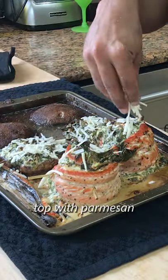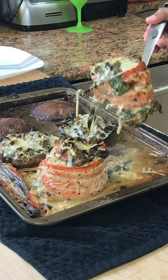Cooked everything at 350 for 25 minutes. Took it out, topped with parmesan, and placed under the broiler for a few minutes, and that's about it.